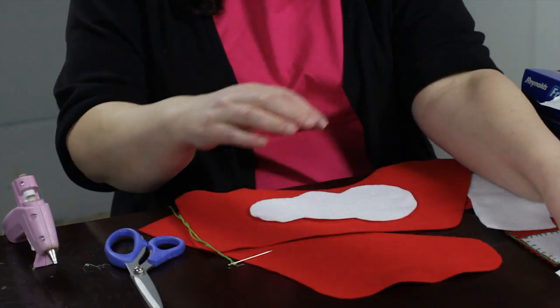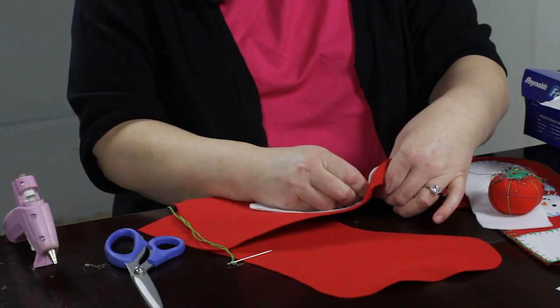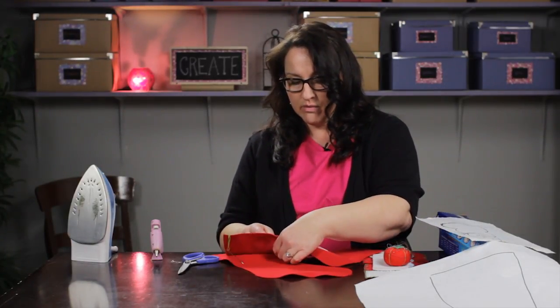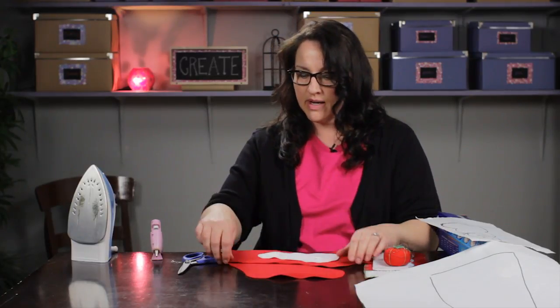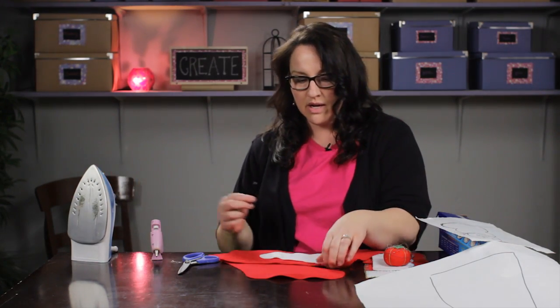I'm just going to take a couple of pins and pin the snowman down so he doesn't move. You also can use a glue gun to put a project like this together — hot glue works very well on felt. It's not quite as pretty and decorative as the stitching, but the stitching does take a long time to complete.